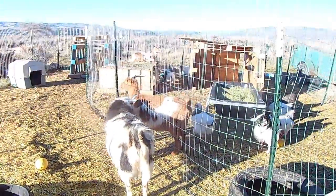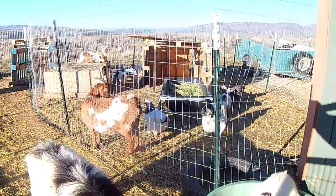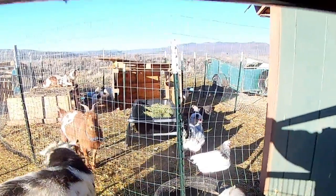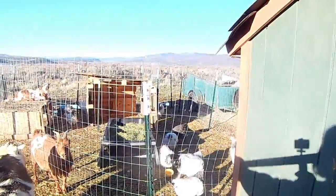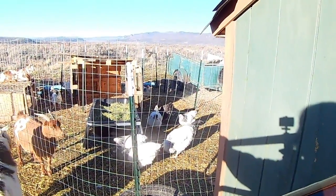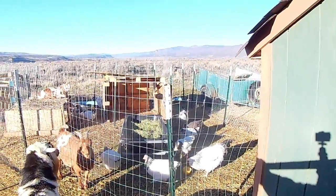I think Annabelle is definitely in heat — she's flagging her tail. She's hanging out near Stoic. Not time, Annabelle! The chickens seem happy, but we just aren't getting any eggs from them right now, which is why I'm talking more about meat birds, because that might be what we end up doing with them.